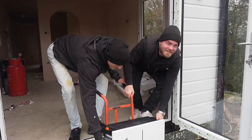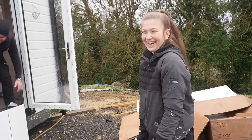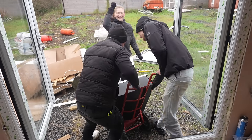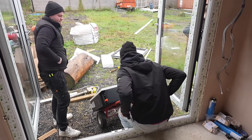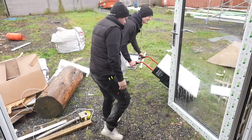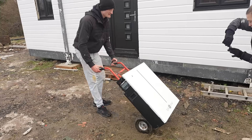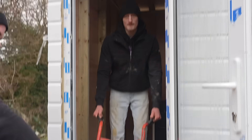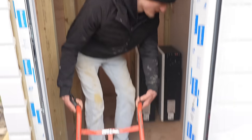Now we've got the battery round to the back where the shed is. We've got the shed on the way up. We've now got to try and get it in.